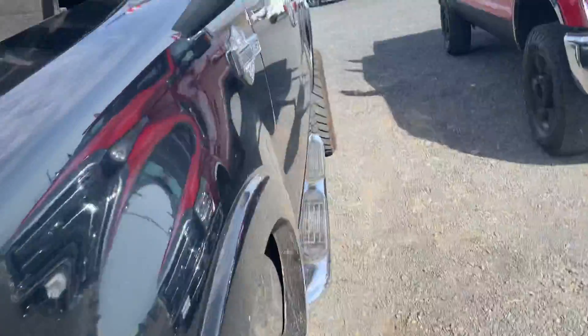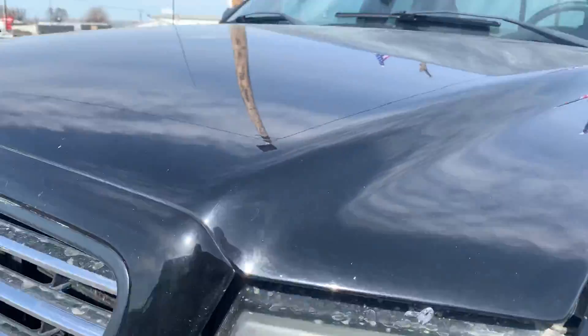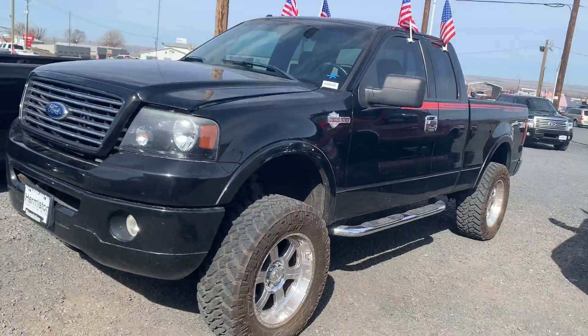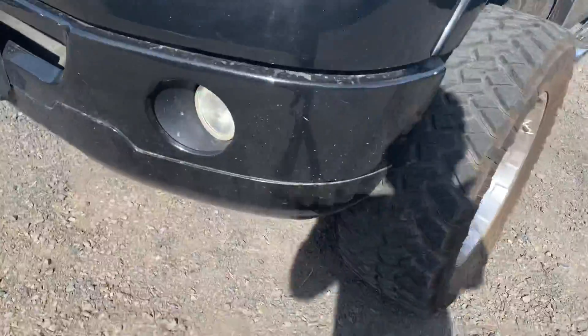We're right here in front of the F-150. I'm just gonna do a little quick walk around. My name is Luis, I'm the one that's gonna help you out. So first off, in front of the truck.